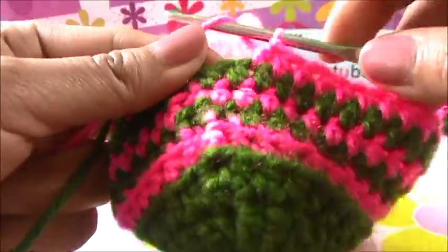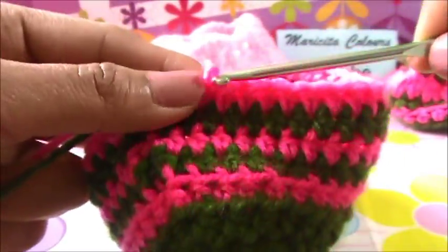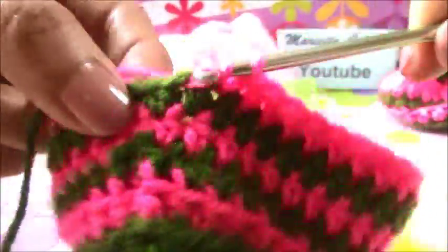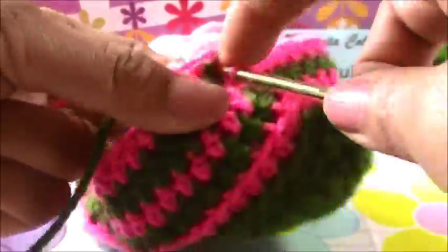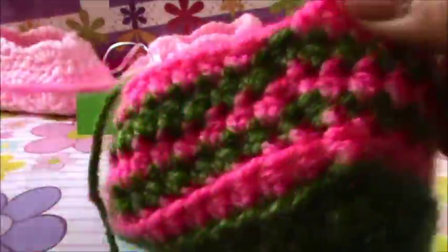Now I finish this round with half double crochet in every stitch. Only half double crochet without increases or decreases - sin aumentos ni disminuciones. Decreases is disminuciones and increases is aumentos in Spanish.